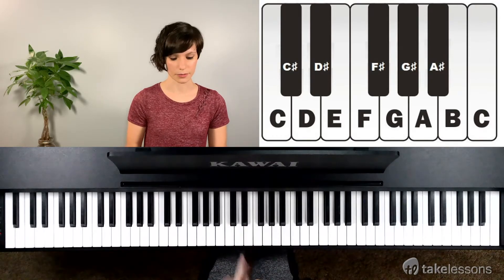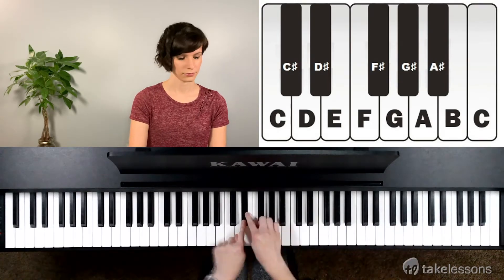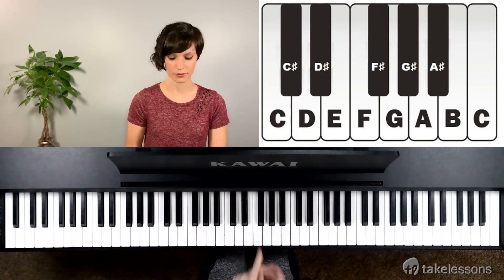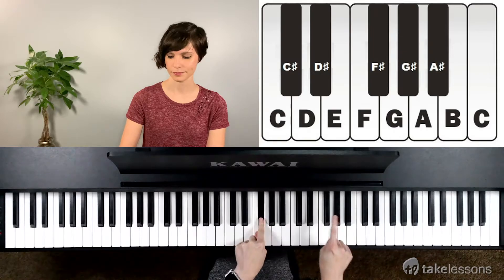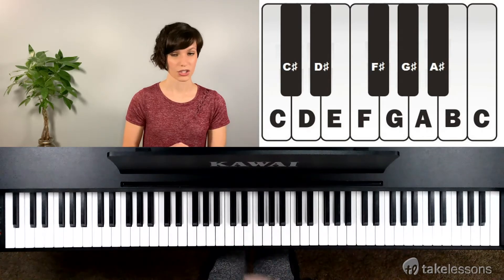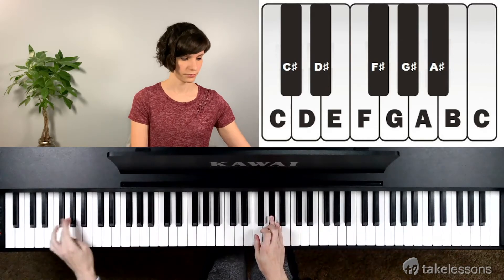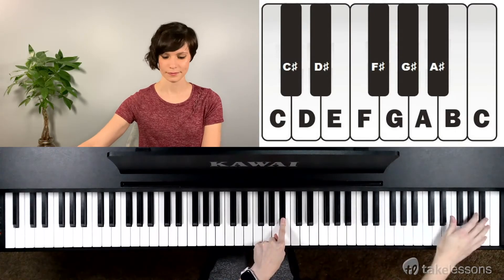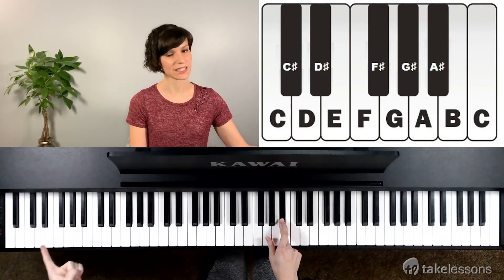If you want to find D sharp, find your letter D and just go up a little bit. If you want to find F sharp, take it up a little bit — so the beginning of the three black keys is F sharp. G sharp is the middle. A sharp is the end. The one black key at the end of your piano is also A sharp.